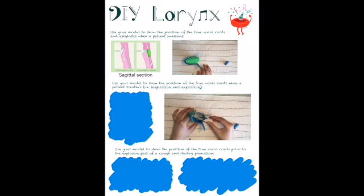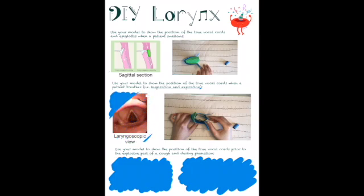During inspiration and expiration, our vocal cords are abducted — this means that they are open. Only one muscle of the intrinsic laryngeal muscles is responsible for opening the vocal cords: this muscle is the posterior cricoarytenoid muscle. The arytenoid cartilage's position on the cricoid determines the position of the true vocal cords and therefore the size of the aperture. The image on the left shows a laryngoscopic view of the true vocal cords when a person is breathing.